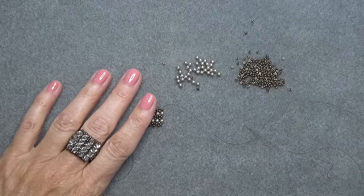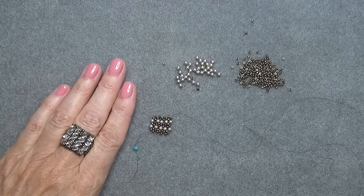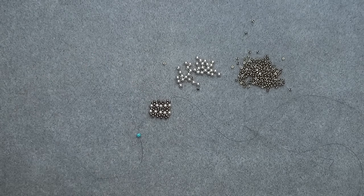So go have fun — it doesn't take long. Before you know it you're going to be done with your length. Go on and meet me back here and we'll turn this into a bangle. See you in a few.